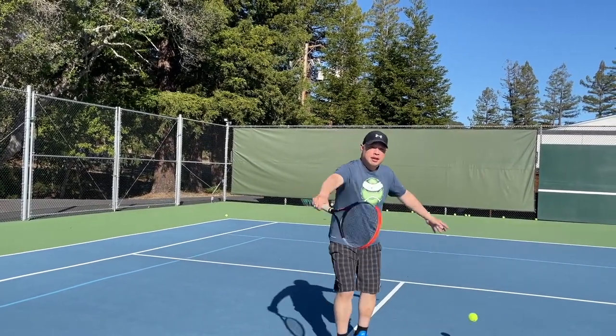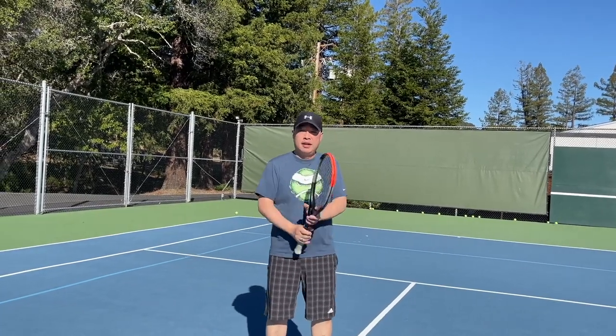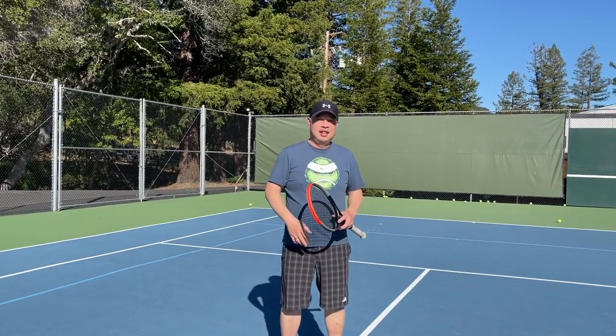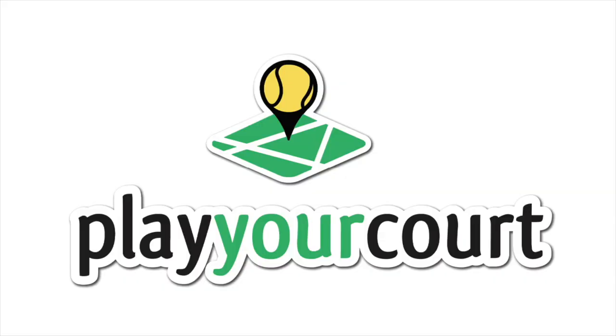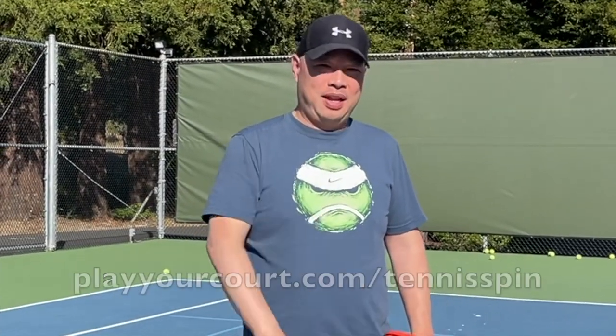If you want a patient pro just like Coach Rob, PlayYourCourt is the place. Your pro can come to you, they can come out to your site. All you need to do is go to PlayYourCourt.com — you can even get a discount there — PlayYourCourt.com forward slash Tennis Fit.